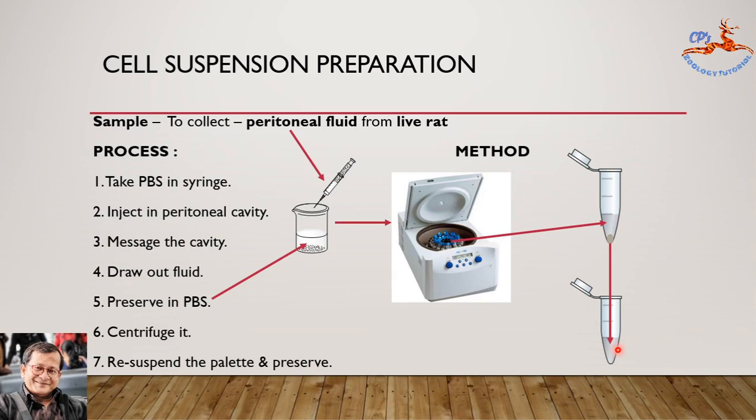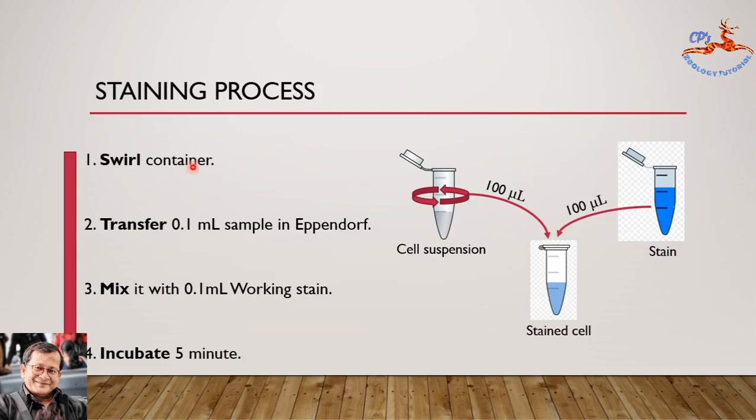Now come to the staining process. Our second step is to stain those cells suspended in the sample. First, hold by hand or keep in the vortex machine to swirl the container so that the cells are evenly distributed. Then take out 100 microliters (0.1 ml) of cell suspension using a P200 Gilson pipette and keep it in a fresh Eppendorf tube. Now mix it with 100 microliters (0.1 ml) of 0.4% freshly prepared working solution of Trypan blue at a 1:1 ratio, vortex it for mixing, then incubate for 5 minutes at room temperature.